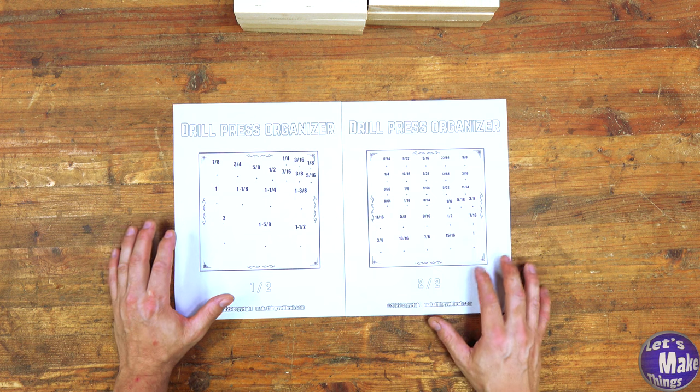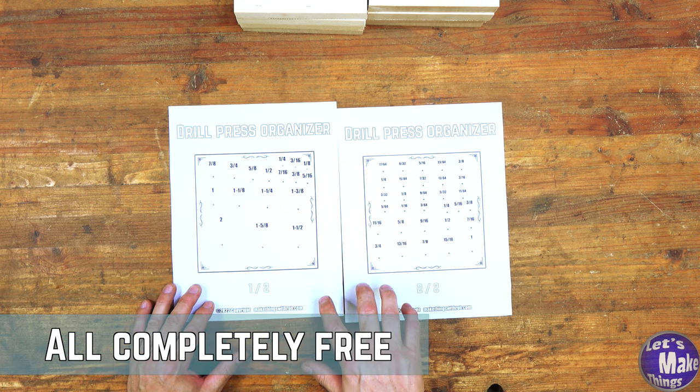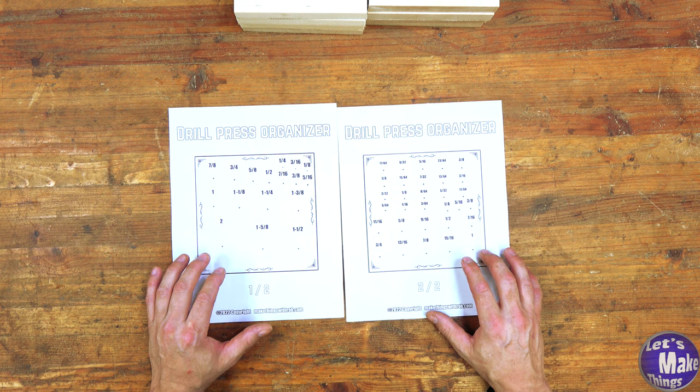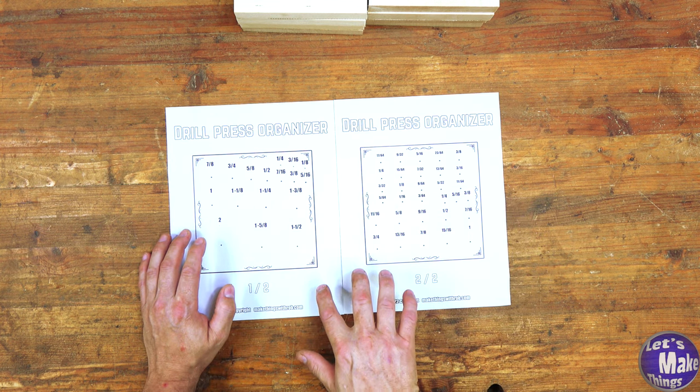On the web page that this video is connected to there are two different sheets that you can print out. There's also an SVG file as well as a LightBurn file if you want to do this with CNC or with a laser engraver. All six files are in one package. The JPEGs are the ones you're going to want to print off.